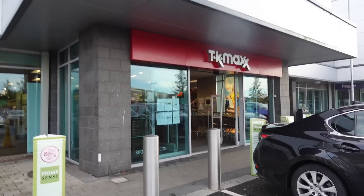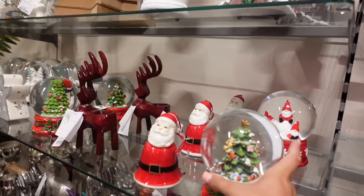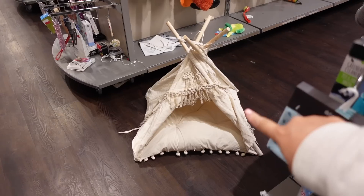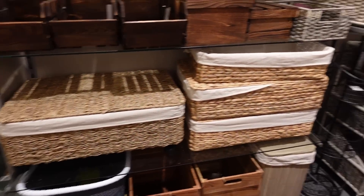We're at TK Maxx and it's quite big. They've got all the Halloween stuff out — so cute, though I much prefer Christmas stuff. I'm at the basket section but it doesn't look promising — there's no black woven basket. I spotted a cute candle holder for 5.99 and thought about getting it, but wasn't sure if my candle would fit. So TK Maxx was basically a fail.